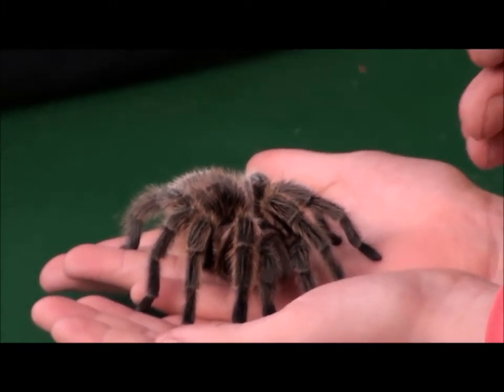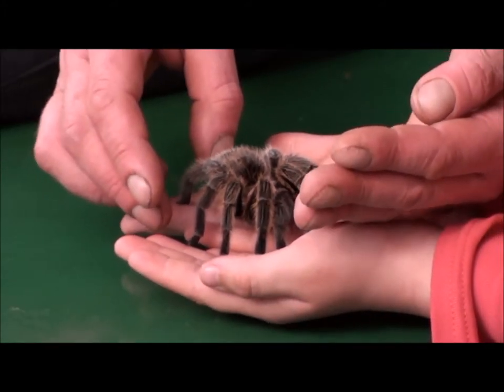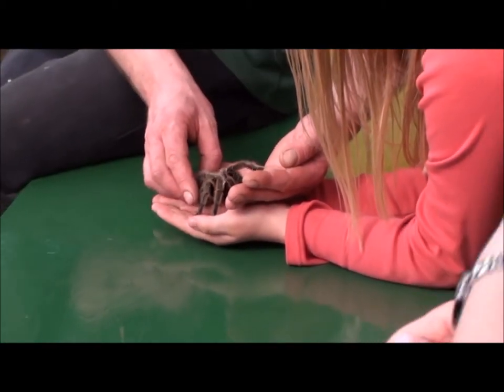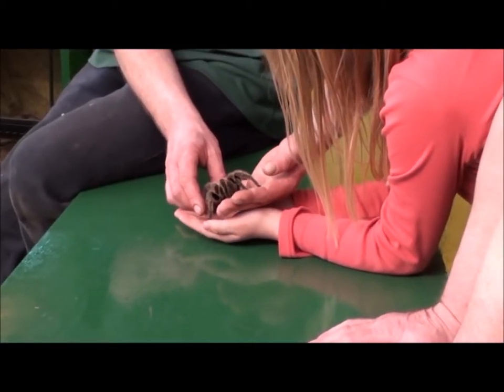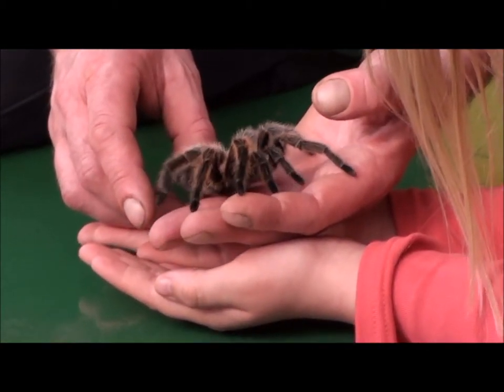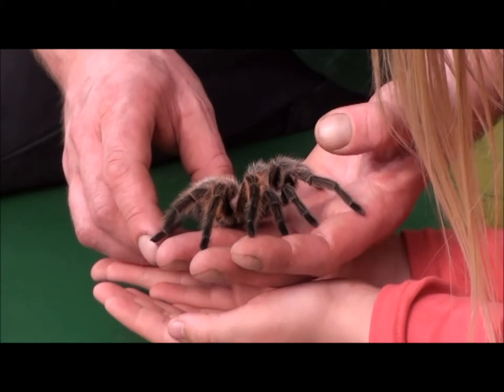It's not a happy coyote. So the next time the coyote sees the pink, or the black and red, or whatever colour it is — it's a tarantula — and it'll remember. If you stroke her back, you're going to have an itchy finger. And if you rub your nose, you're going to have an itchy nose — for about a week.